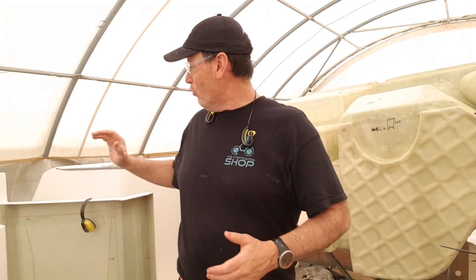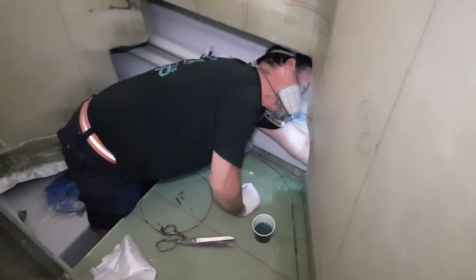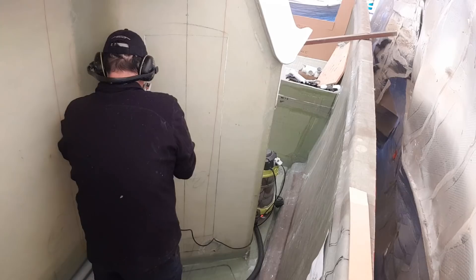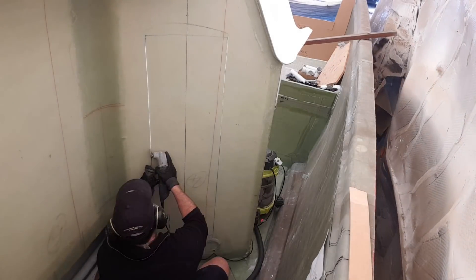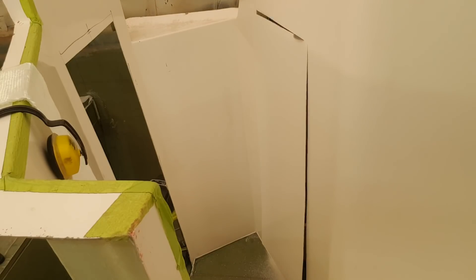The last couple of days I've been working away on this large companionway module, getting the floor all tied in, tabbing behind it, cutting out the doors — all those great things that have changed my life. And now my sins are going to come back to bite me.